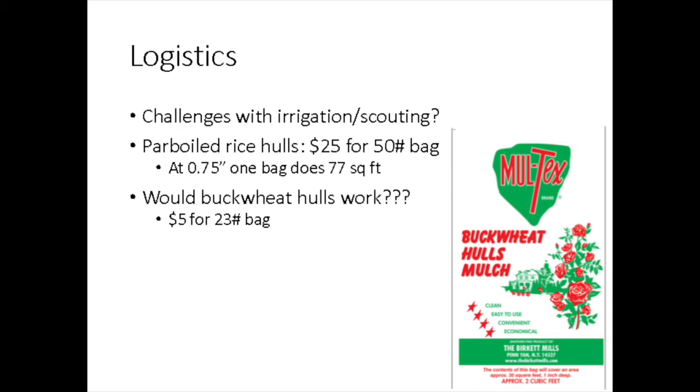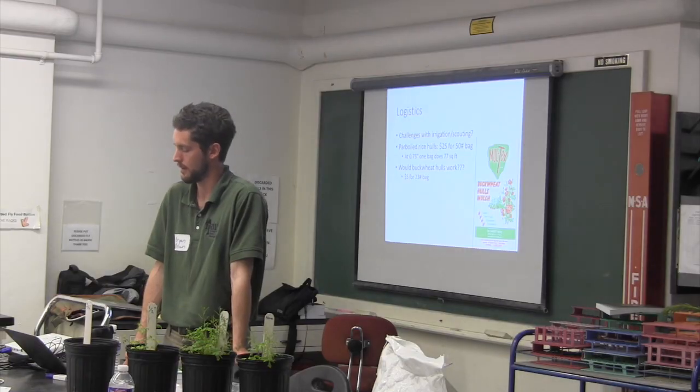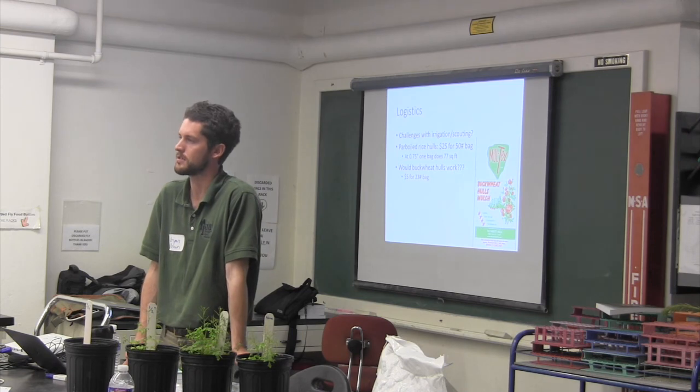I suspect that buckwheat hulls, which are actually cheaper, might work similarly. But in the previous round, we did have a grower who had tried it and felt like the rice hulls were superior.